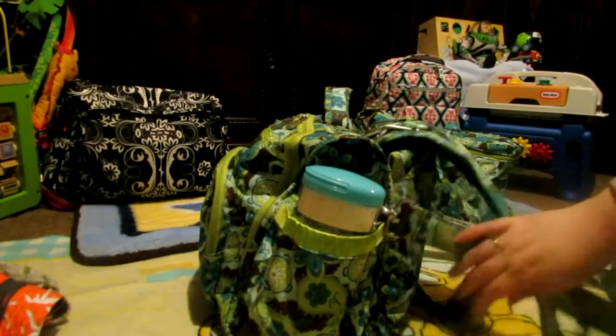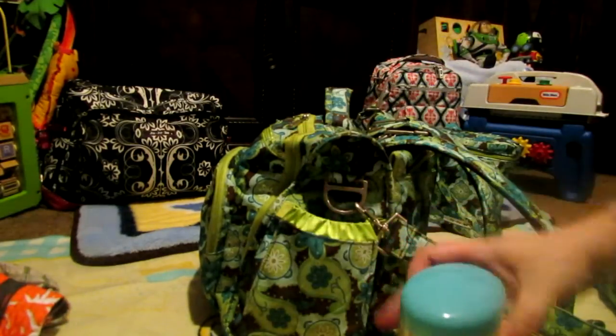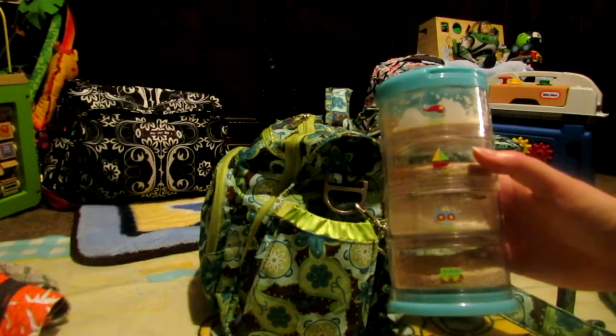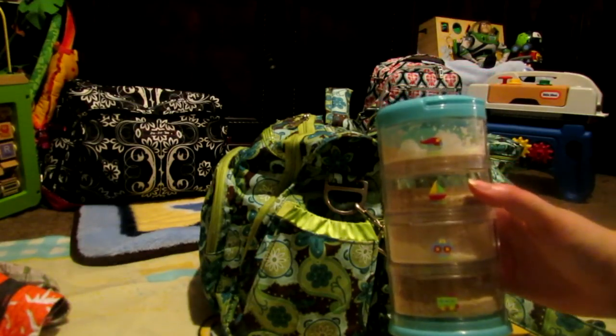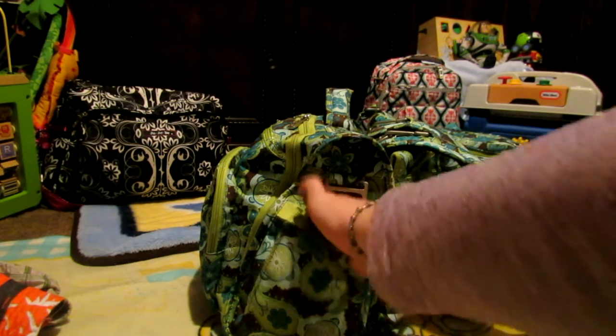On this side, I have the InnoBaby Stack and Smart. I'm going to start with one tier of formula, one tier of oatmeal, another tier of formula, and another tier of oatmeal. And this is for my eight-month-old. On the other side, I was going to put my two-year-old's formula, and I have no idea where I put his formula stacker now.